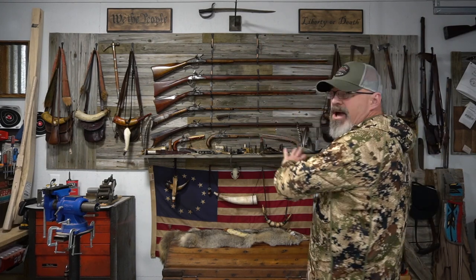Flintlock pistols, all the accoutrements that go with it — hunting swords, bags, and all that. If you're interested in that sort of thing, go check out my other channel, Black Powder TV. I do a lot of modern hunting, and there's no place for that over on Black Powder TV, so I started this channel to bring you guys all the other stuff I do.